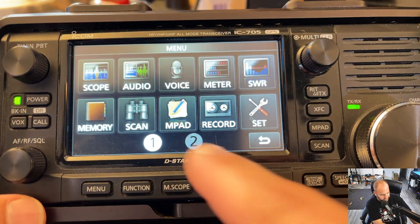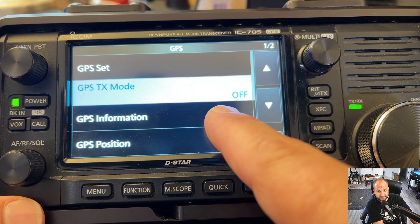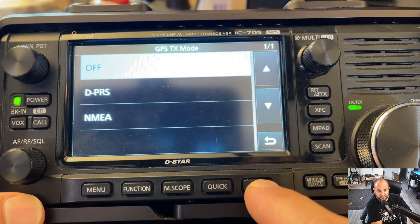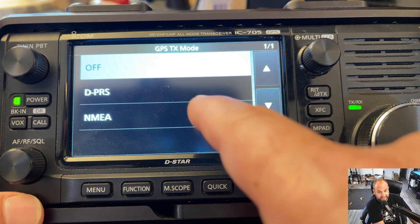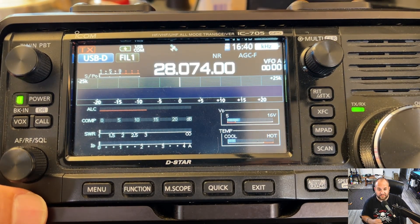Then we're going to go to Menu again, go to Menu 2, hit GPS, and hit GPX TX mode. We're going to change that to NMEA, and we can exit out of there. That is it for the 705.